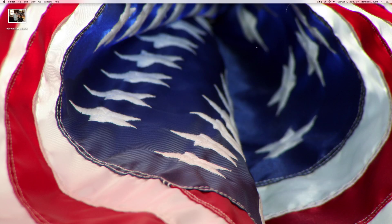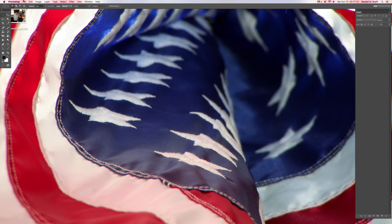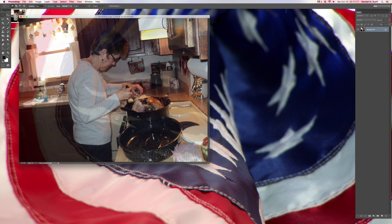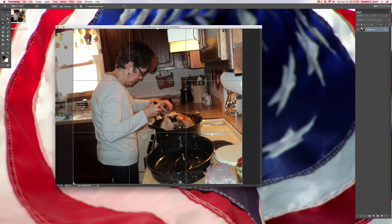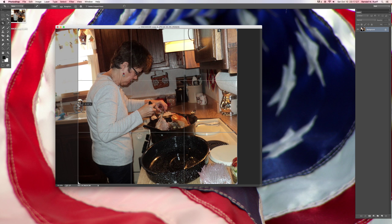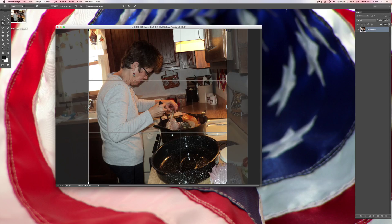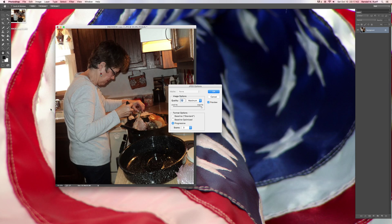So let's get started. First thing I want to do, I'm going to Photoshop here. I'm going to crop the picture, because I don't need all that information there. The picture is way bigger than it needed to be — a lot of stuff I really don't need. All this stuff behind her is kind of extra. So I'm going to make it about that big, flatten image, and save it.